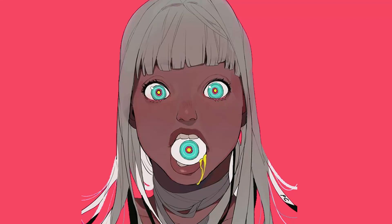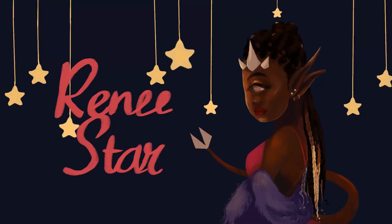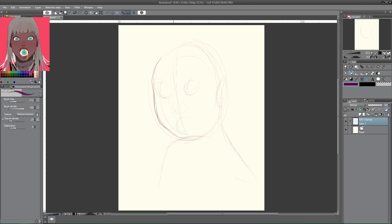Hi everyone! Welcome or welcome back to my channel. This is Renee and today I'm doing another Draw This In Your Style Challenge. I am working in Clip Studio Paint. This is my favorite program to work in when I'm doing digital art.